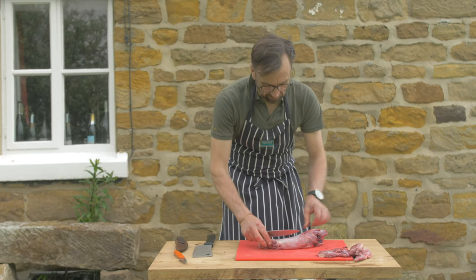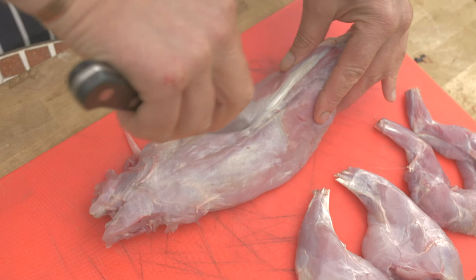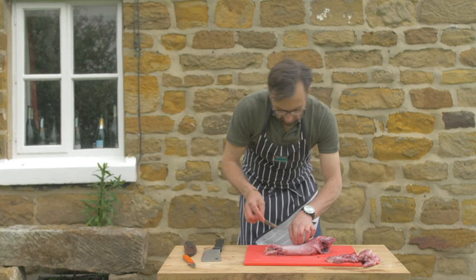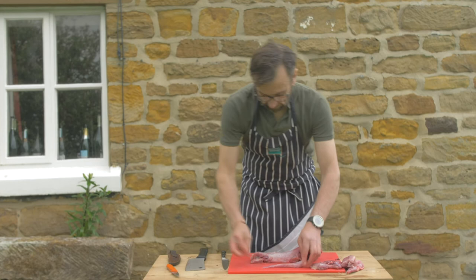To do the saddles I find the line where the vertebrae is, get my knife in there, and then just run it down the side. Put my fingers in there and just ease it away — obviously on a larger rabbit there'll be a lot more of it. I just pull it away and that is the saddle — the loin, back strap, whatever you want to call it. I just call it the saddle of the rabbit.